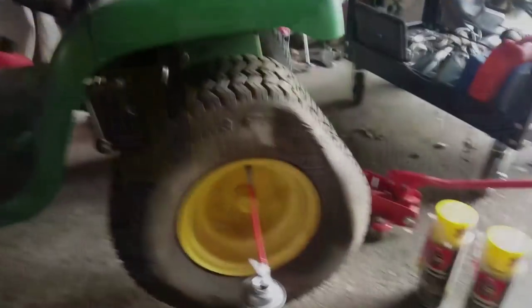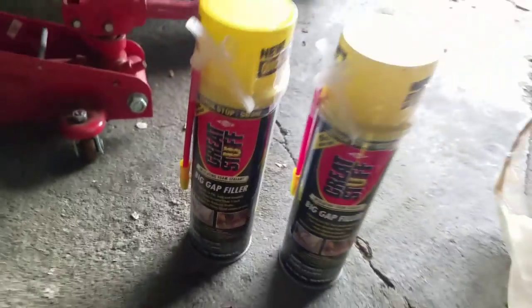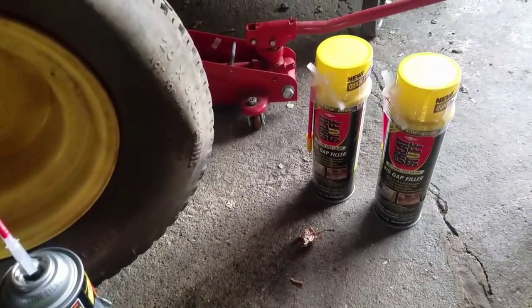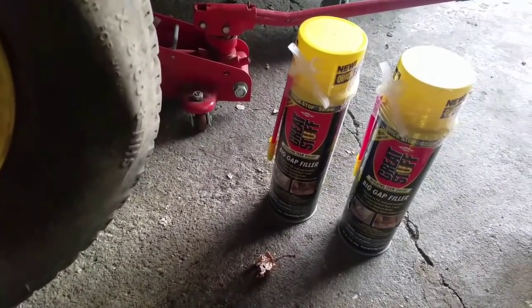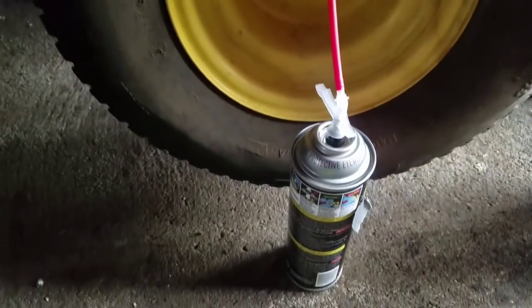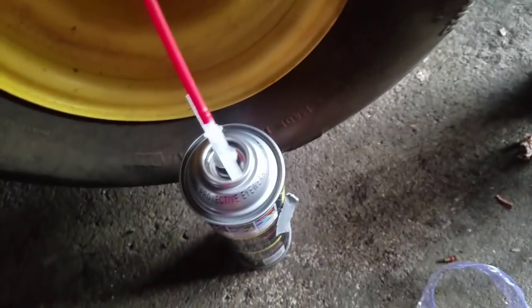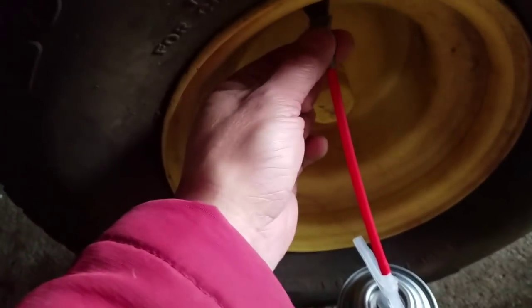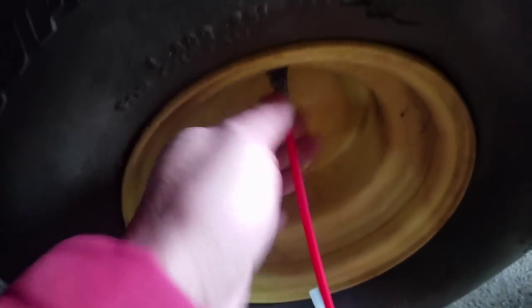I brought my Great Stuff Big Gap Filler here — 16 ounces, and I got three cans at $5.25 each. There was another one made by the same company called Crack Filler, which was only $4.24-$4.25, but this one says it's a big gap filler — that other one just fills cracks. I took this thing and it came with a nozzle on top; there was a green piece inside. I ripped them out because it wouldn't fit inside my nozzle and didn't click or go all the way in, so I had to use duct tape just to seal it.